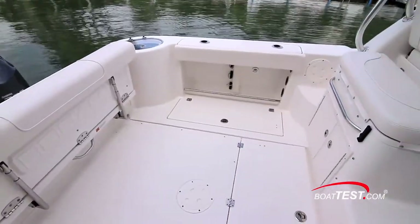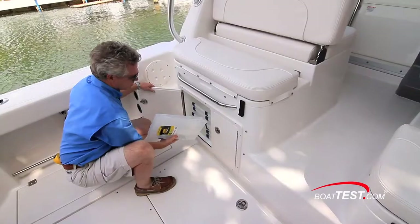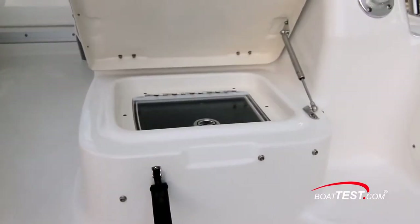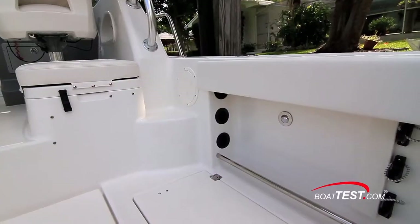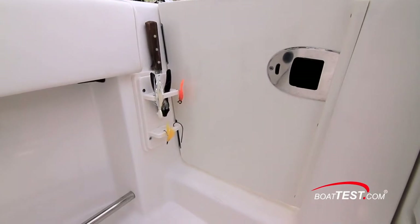At the forward end of the cockpit a bench seat makes a great place for watching the lines, and a rigging station is underneath that includes a sink with a removable cutting board, just above lockable storage for tackle boxes and pull-out drawers. To starboard is a jump seat over a second livewell, this time with a 30-gallon capacity. Under both gunnels there's rod storage, tow rails, courtesy lights, and sockets for electric downriggers. A tool holder is just inside the gate.